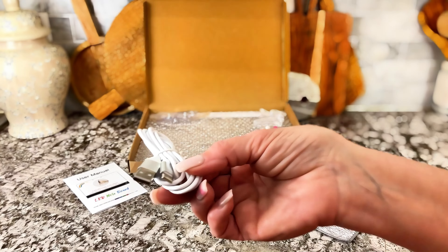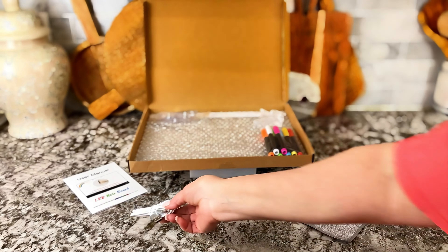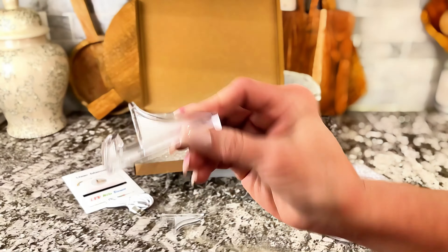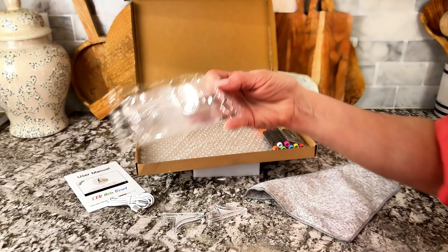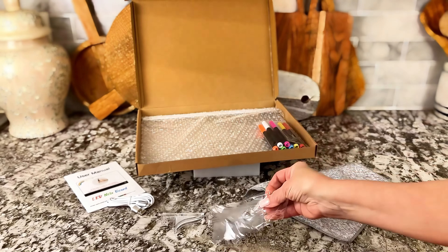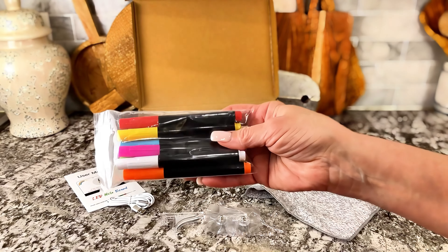It is an acrylic writing board and it lights up. How amazing is that? It comes with the USB charger just like that. It comes with those two little feet which are stands, and these pieces right there are if you want to hang it on glass, a mirror, or a window — you can go ahead and use those. They stick right on.